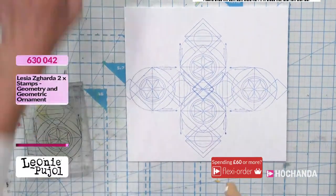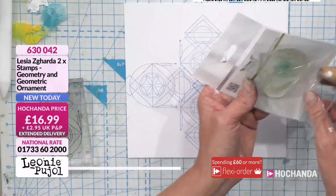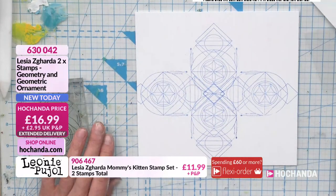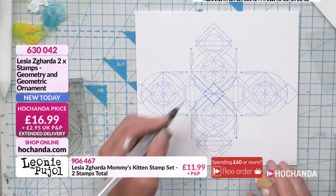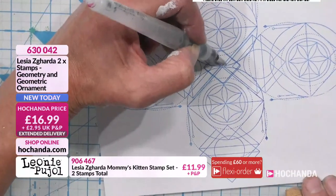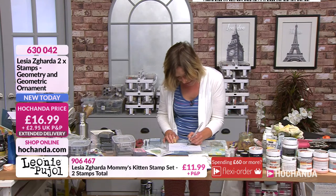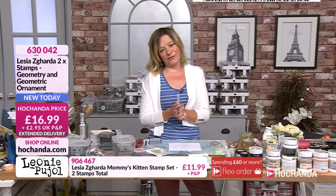That design looks like it's taking you hours. This one's simpler and less intense, but you could fill it in with the other stamp or drag the lines out using your water brush — just like we did before — and start shading that ink. Look how good that looks adding a bit of shading. I love that stamp; you need that in your life! I'll be back at two o'clock with the rest of the collection — please join us then.